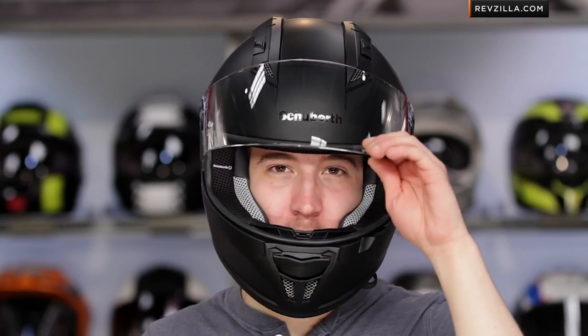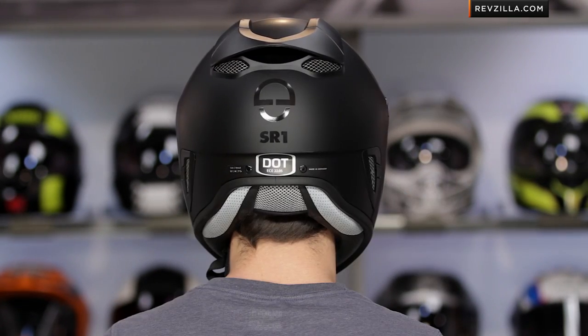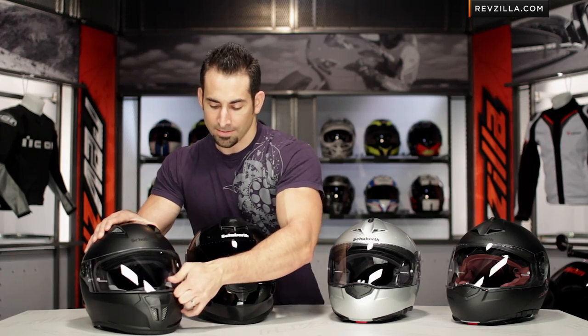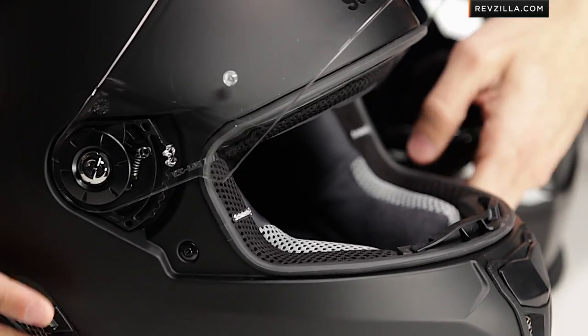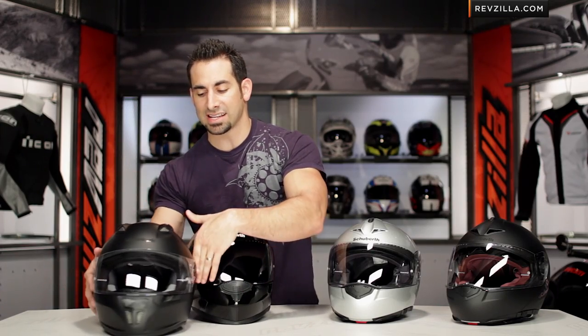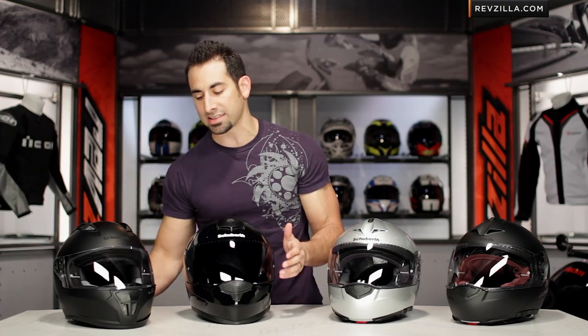The SR1 is the Apex Predator — top of the food chain, built to be a race thoroughbred helmet to go right up against the best from Shoei and Arai. The SR1 is meant to be worn in the tuck; it has an adjustable spoiler for downforce, and the venting scheme is completely different. There's no drop-down sun visor on the SR1. The shield locks in place with very strong detents as it rotates around — a very classic yet aggressive look, with venting in a horseshoe pattern on top and a dramatic venting scheme at the back. The SR1 has its own full detailed breakdown video.